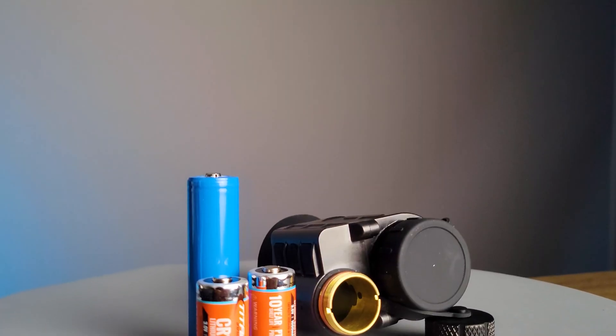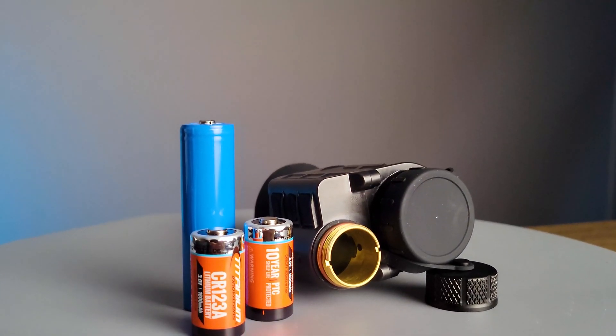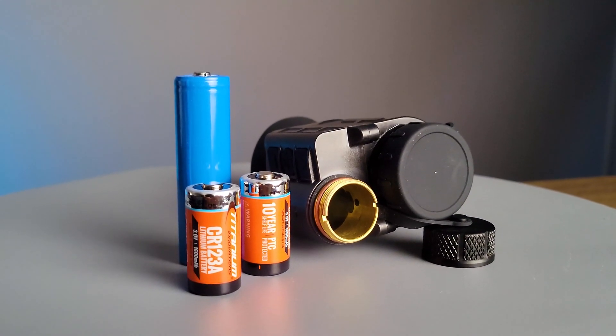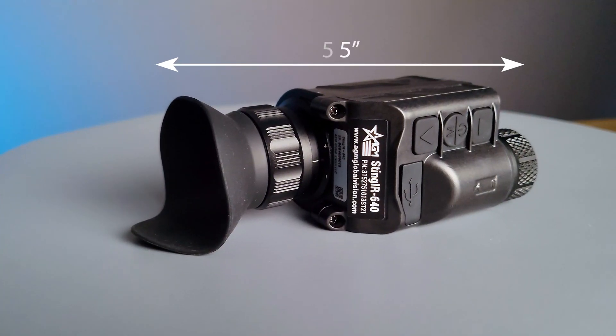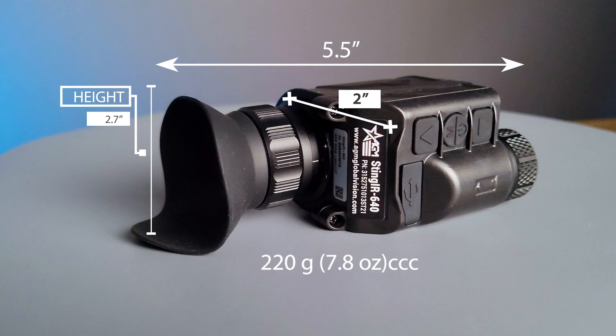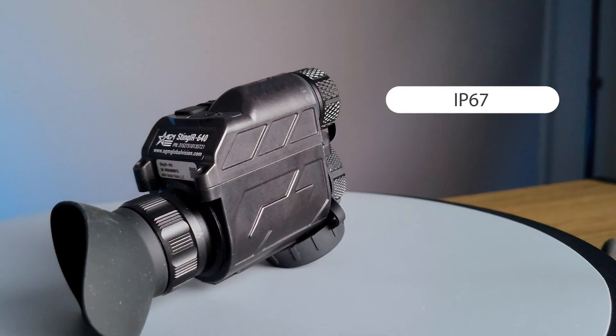You're able to choose between two CR123A batteries or a single 18650 battery to power the device. This optic is 5.5 inches in length, 2.7 inches in height, and 2 inches wide, and comes in at a weight of 7.8 ounces. It is also IP67 rated.